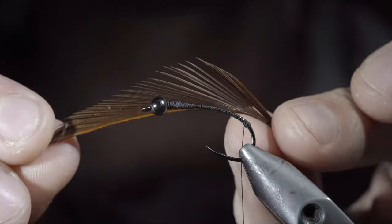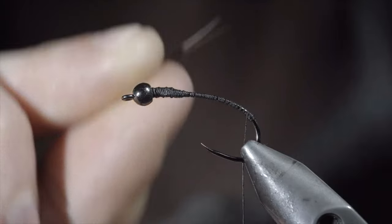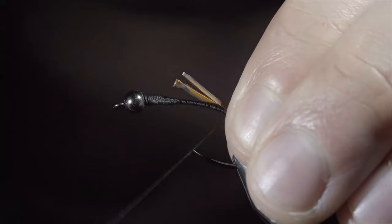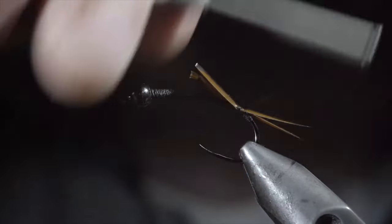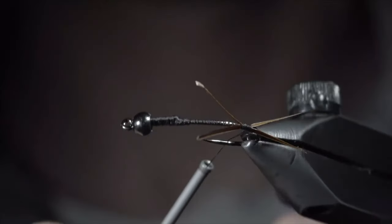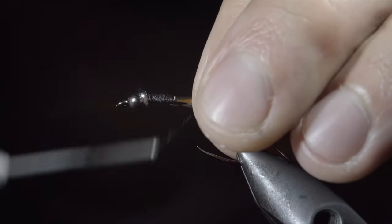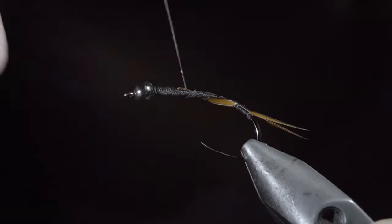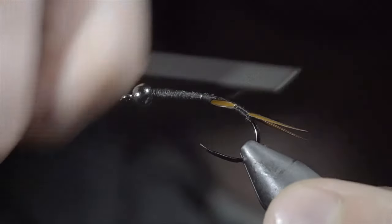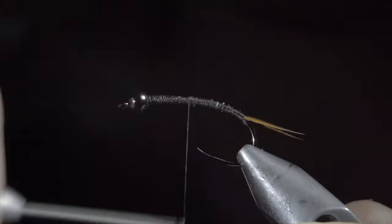With this complete, we'll grab some biots — here I like to use brown to add a bit of contrast. Place them in a V formation, securing them to the back of the fly. Wrap back slightly onto your thread dam — that'll help splay the tails apart. Continue to secure the biot stems to the hook shank, and begin building up a body transition slightly past the hook point. This will build up bulk and give the tail section a better look.